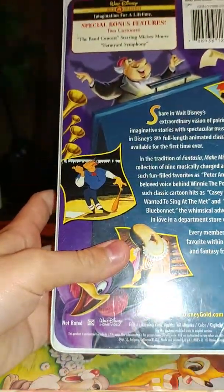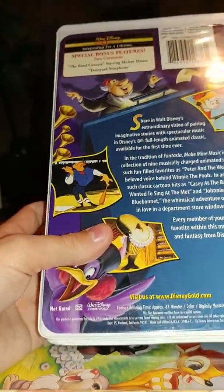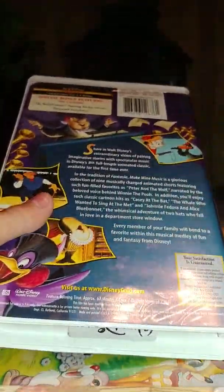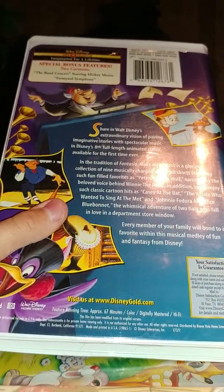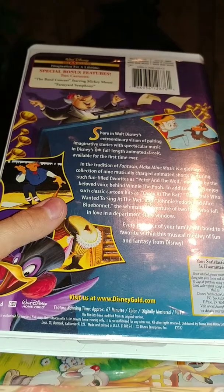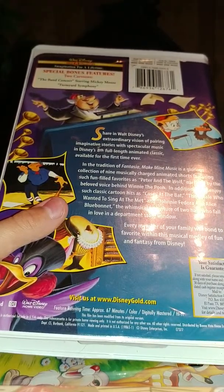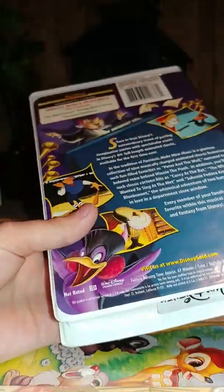For bonus features, we have the Band Caught cartoons: the Band Caught the String of Mickey Mouse and the Farmyard Symphony. Now, the Farmyard Symphony — I'm not 100% certain, but I think that was an original segment from this movie that was cut at the last minute, because they had it all animated, and then at the last minute they cut it from the film because it was too violent. But apparently they added it now.